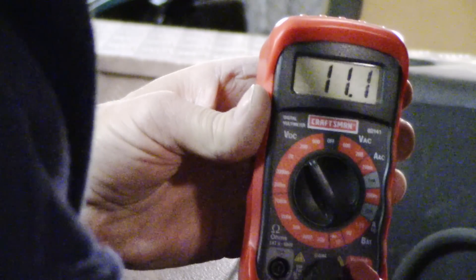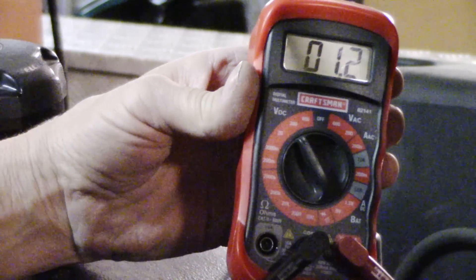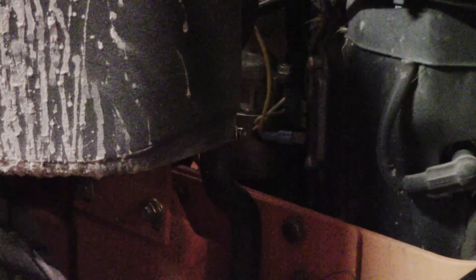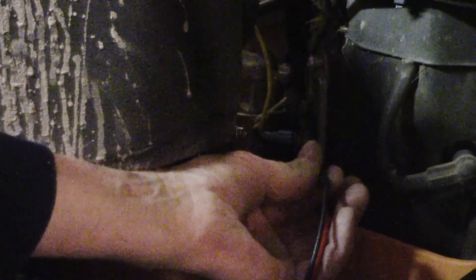That is at 5.8 volts — 5.8 volts at the voltage regulator. Now I'm going to check the stator and see how many volts that is putting out. The stator is reading at 6.9 volts.